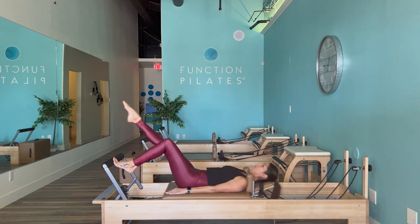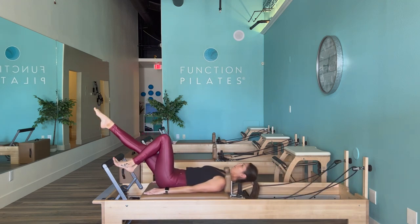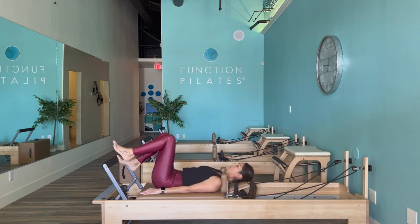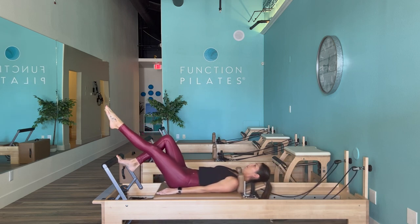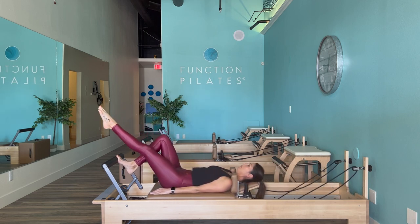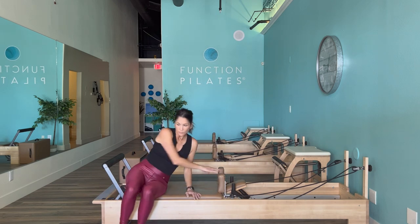Return home to your toes. Maybe you want to extend that right leg this time — otherwise bring it back to tabletop. Exhale it out. Think of the spine growing taller as you reach out of the top of your head. Other side — left leg extends, exhale and press out through that right side. If this is too heavy for you, feel free to lower that spring tension to what feels comfortable for your body. Return home and let's go ahead and move along.